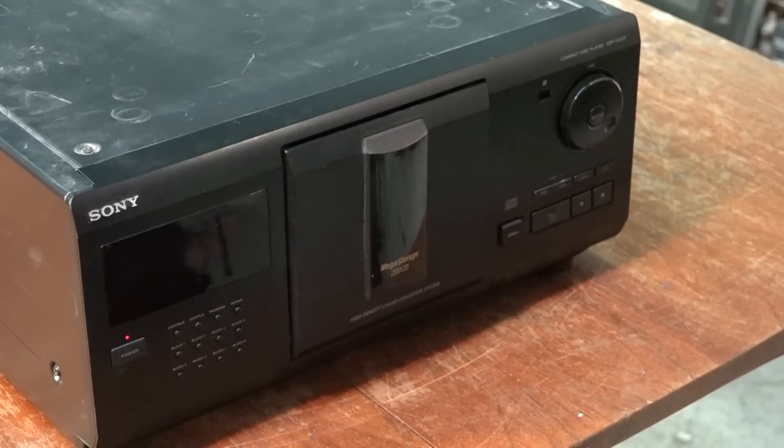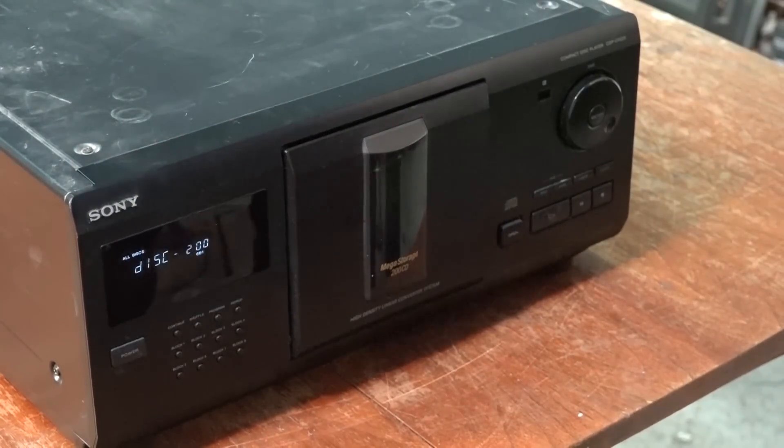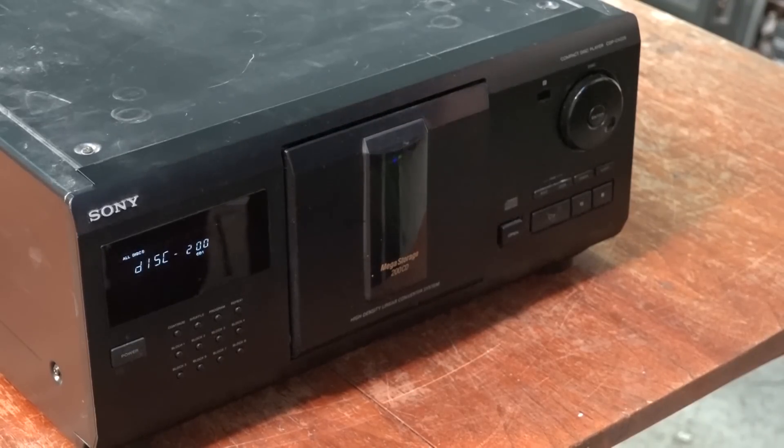This is a 200-disc CD changer by Sony. Now Sony do have a little light in there. You can't really see it from this angle but you can see the discs lighting up — they're very dim, it's a yellow light. I'm going to put some more prominent lights in the front here.